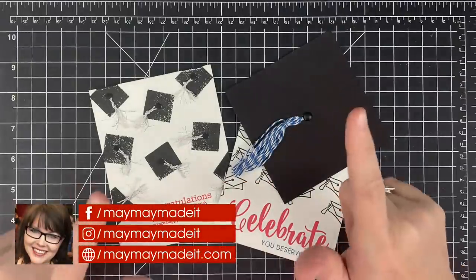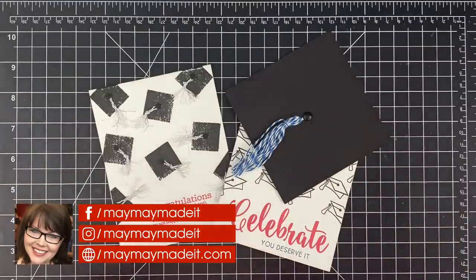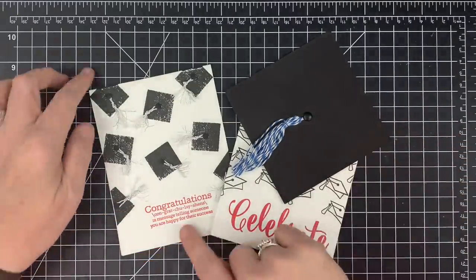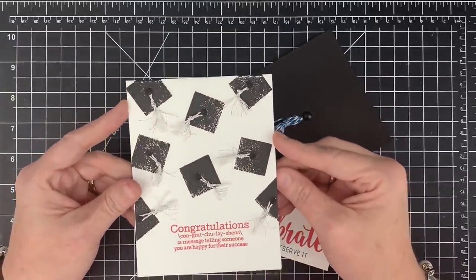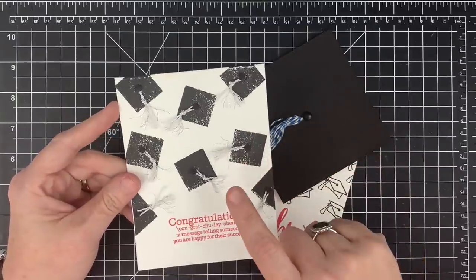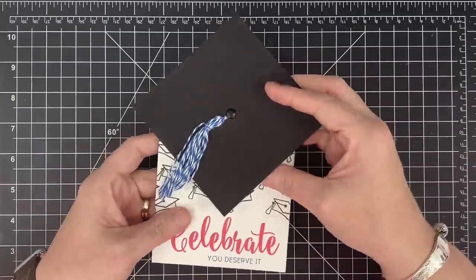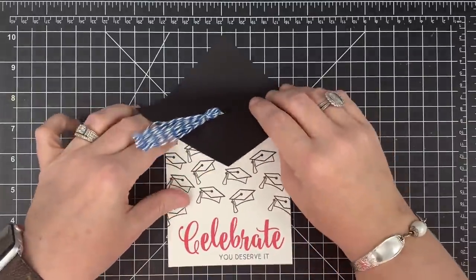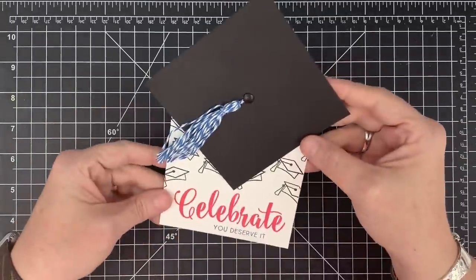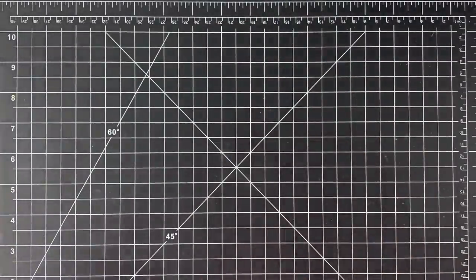Hey guys, it's MayMay. If you're expecting a part two of the composition book, it's coming, but I'm taking a break today because I needed a couple of graduation cards. These are some I made last year — you'll recognize these, there are videos on my channel and I will link them in the description below. These are a bunch of mortar boards being tossed into the air. I will link those card tutorials in the description as well.